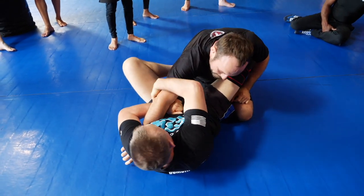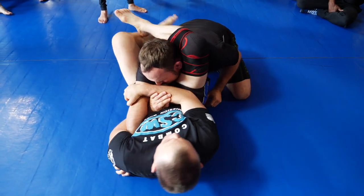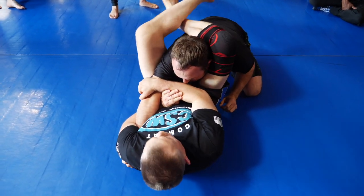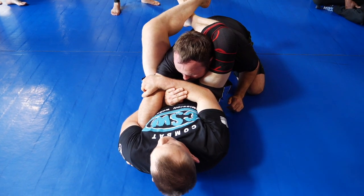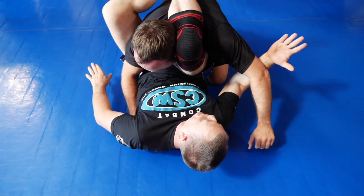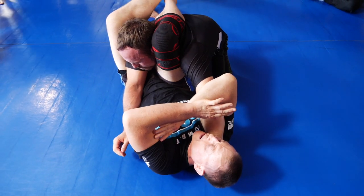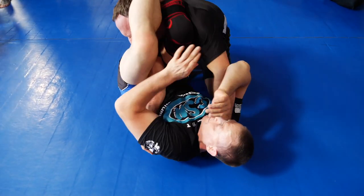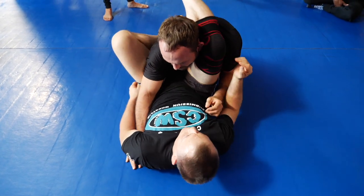Otherwise he's not getting up unless he has superhuman lower back strength. So you're here — maybe I don't even have the triangle, but he's got the diamond. As he starts to push to get up, come right up to the elbow and put it right here. Now from here, you've got your armbar on that side — so you've got the double armbar, just got to adjust your hips a little bit.